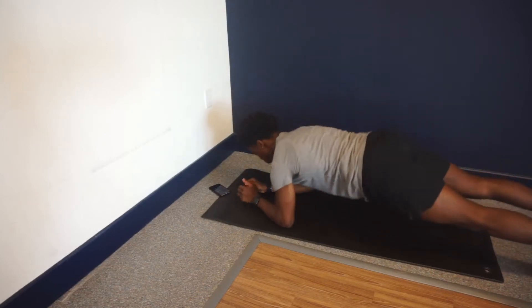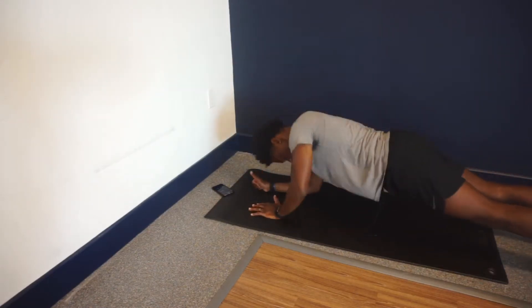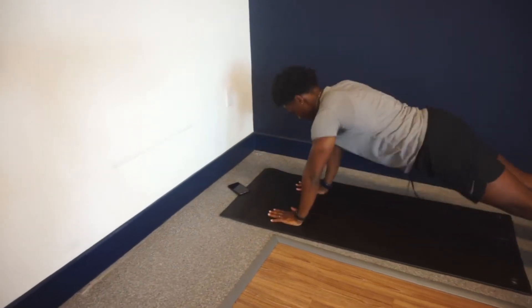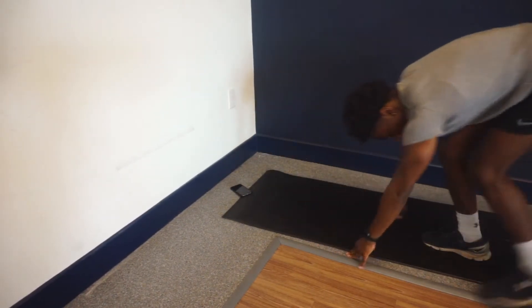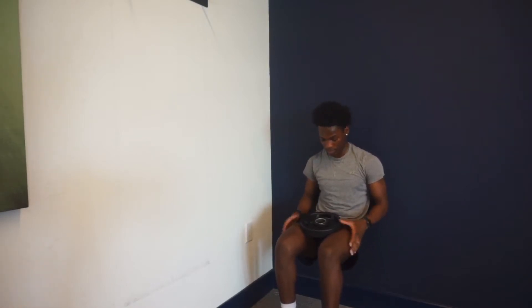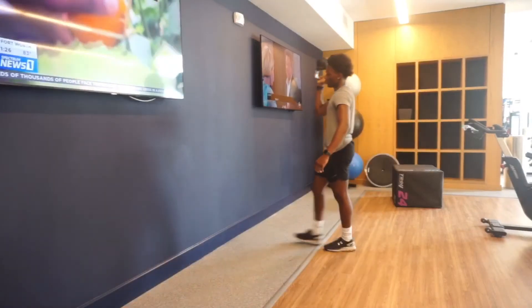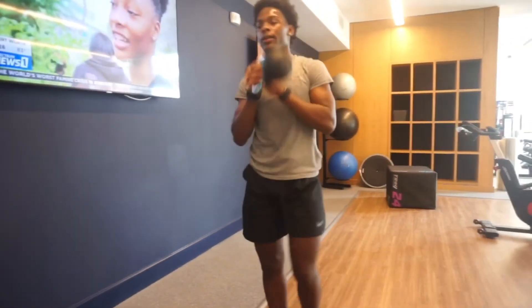Moving into two-man planks for 15 reps. Now going into wall sits, 45 seconds. Then into molds — holds for 30 seconds each hand. I did that for three more sets.